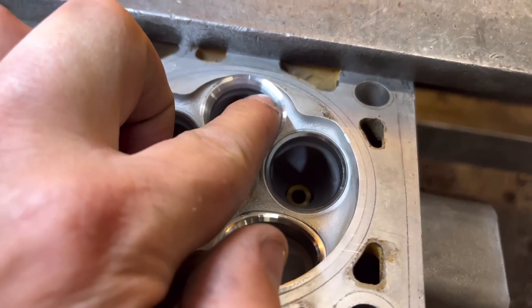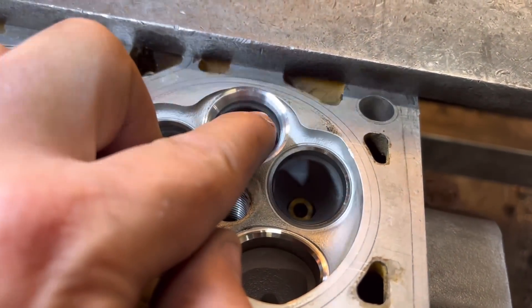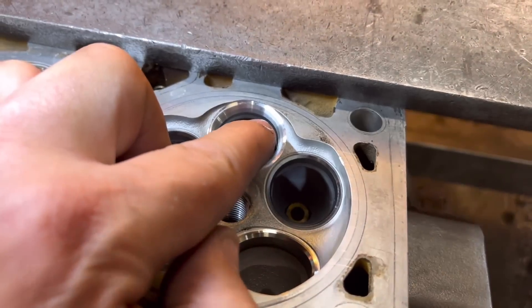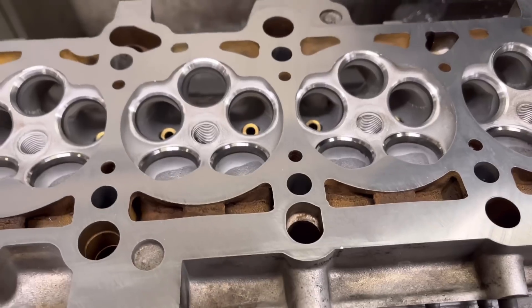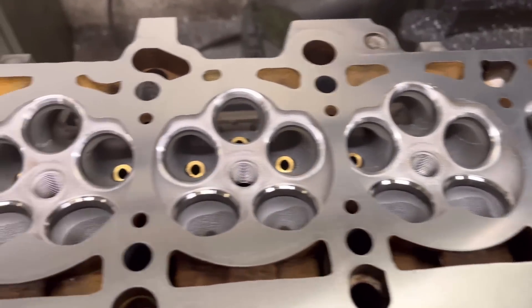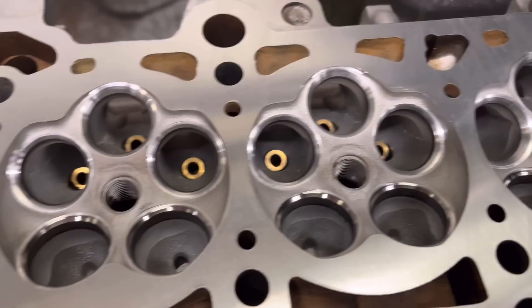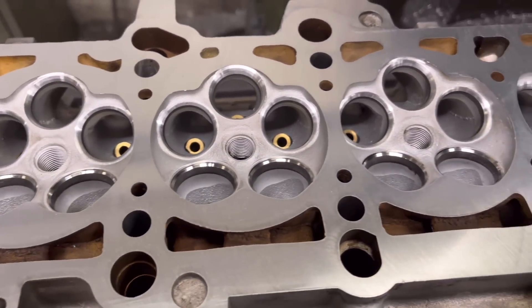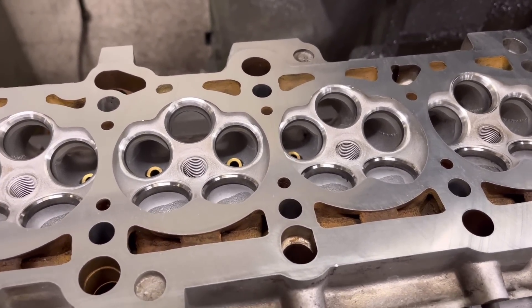As you can see, you've got a 45 in the middle, a nice 30 on the top, and a 60 on the bottom — and that is absolutely perfect. As you can see guys, all the seats are cut now. We give this head a very light nick over and that is all ready to put the valve stem seals on, the new valves in, springs and retainers in.